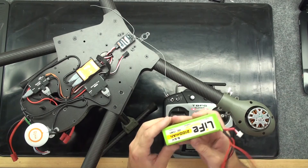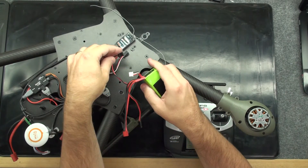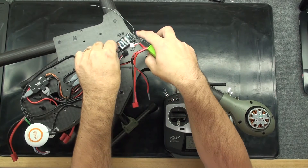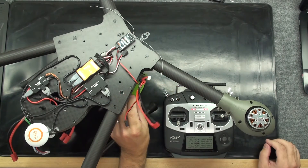So now I'll bring in my secondary battery and plug it into my receiver to arm the receiver. And there we go — we get a green light.